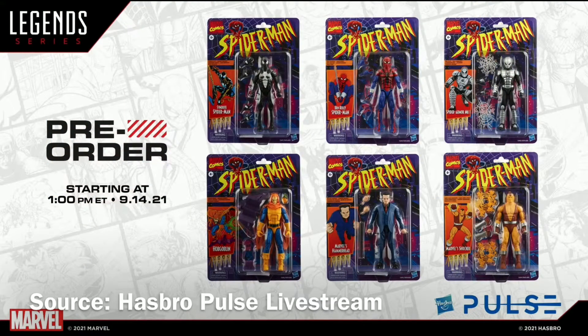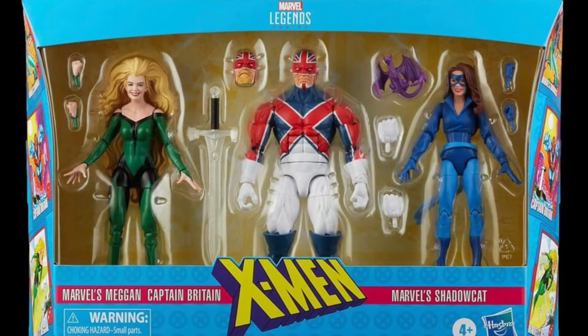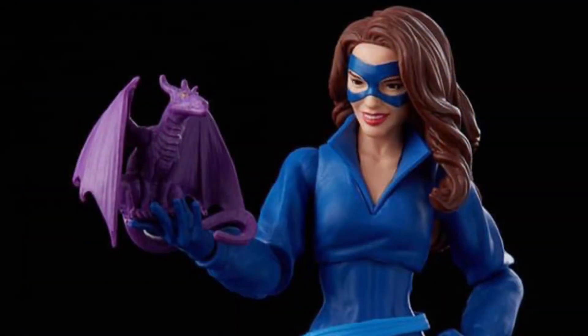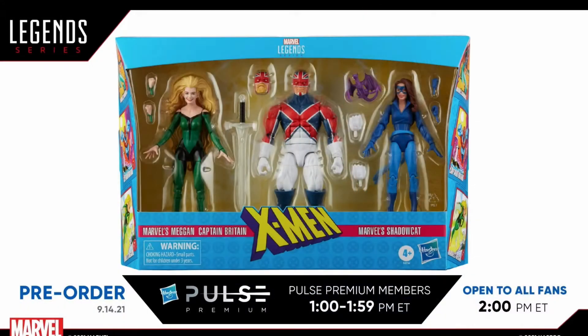The retro Spider-Man Wave will be available for pre-order starting on September 14th of 2021 at one o'clock Eastern time through many retail outlets. Hasbro Pulse is doing something a little bit different this time — it will go on pre-order on the Hasbro Pulse site at one o'clock for premium Pulse members, and then at two o'clock it'll be available to the general public.